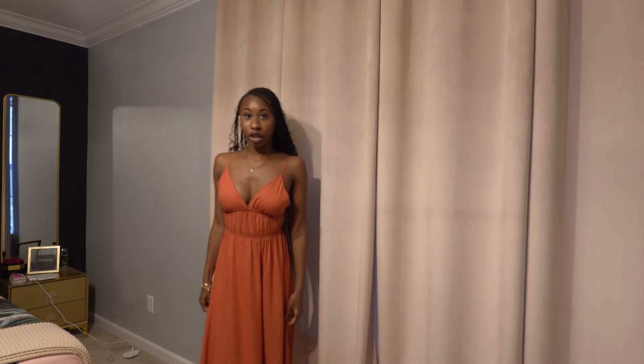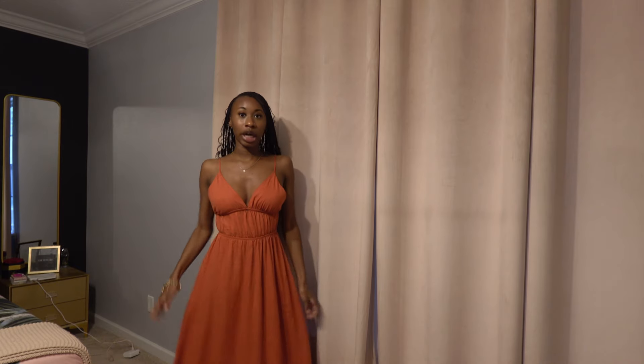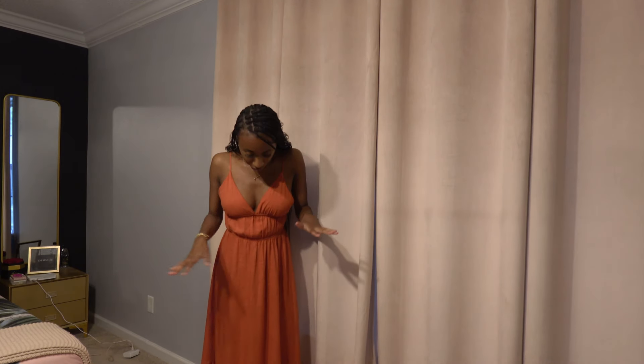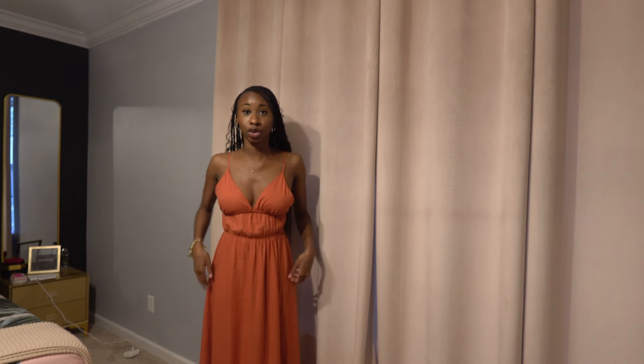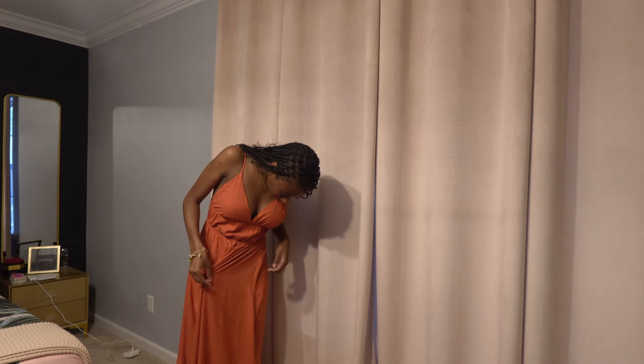First is this orange dress. I just came back from hanging out with my friend Jayden — we went out to eat, the food was okay, and then we went to Paddywhack Wax and made candles, which was super cute. This is what I chose to wear. It's giving boho, it's very long, it covers my feet when I'm not wearing shoes.